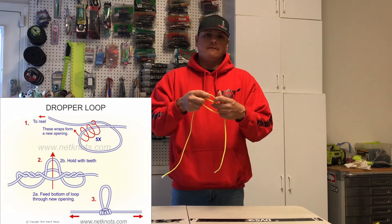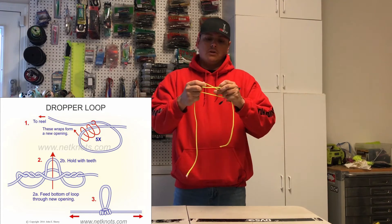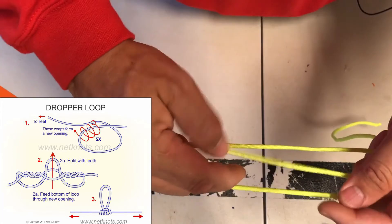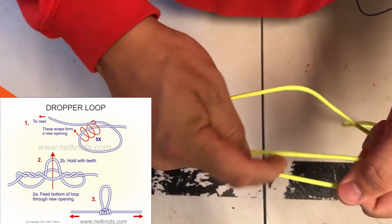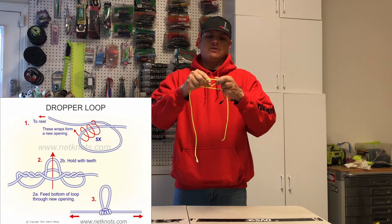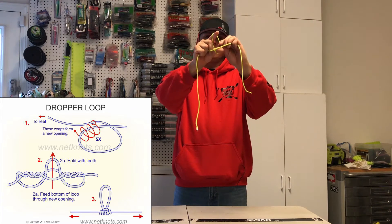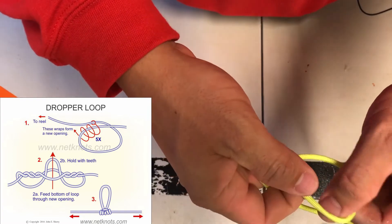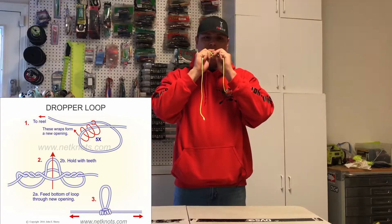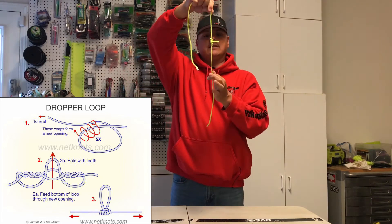After you make the loop you're going to find that you have two lines on the top and one line on the bottom. What you're going to do next is take these two lines and wrap them over each other four times. Once you wrap it over four times you're going to end up having this opening area right here. From there you're going to stick your fingers through, grab that single line that's beneath it, grab it with your teeth, and then basically pull them together. And that's how you get that drop.